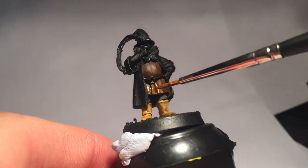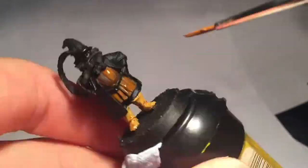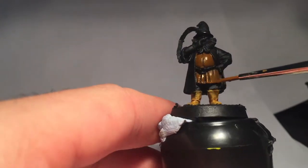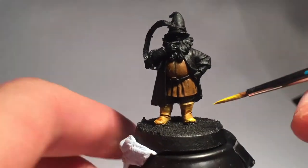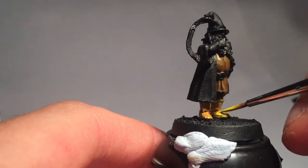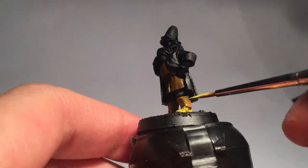That leather jacket looks a little dull after its shading, so back to that with some Bestial Brown. Carefully highlight the raised surfaces, leaving the folds and seam down the middle shaded. Then I went straight to the boot highlight. I mixed some white with Sunburst Yellow to make it a little paler and not so bright, then highlighted the boots, leaving a little in the shade.